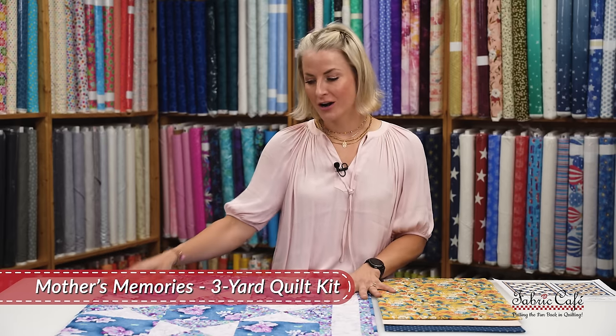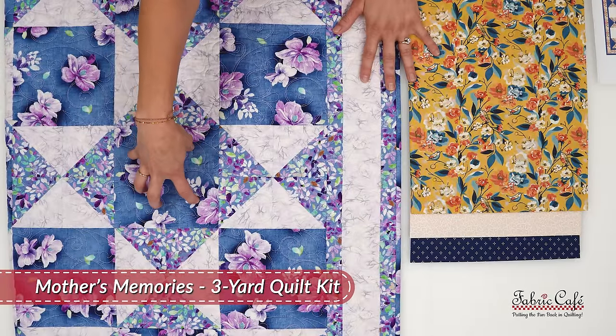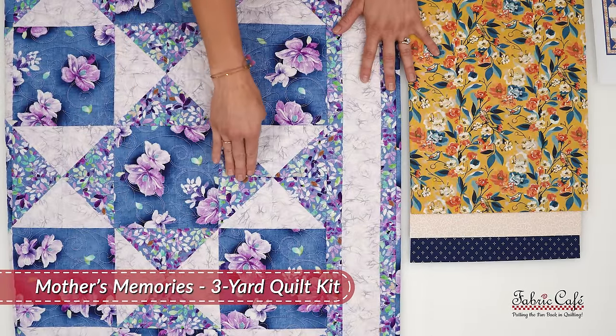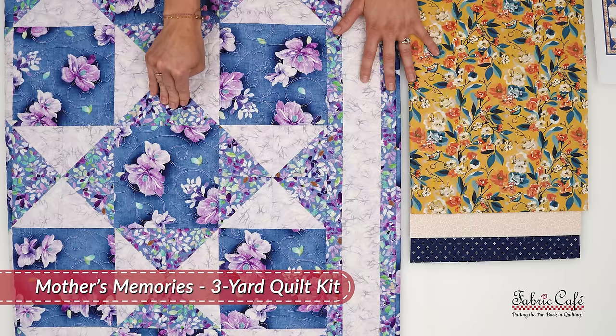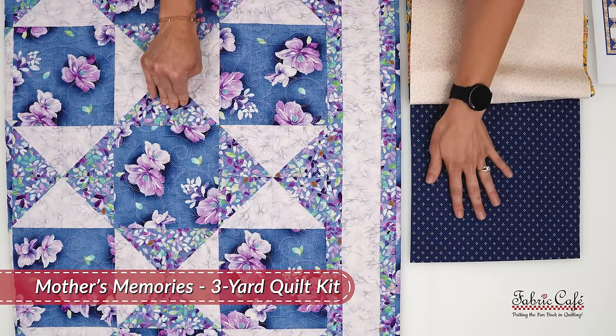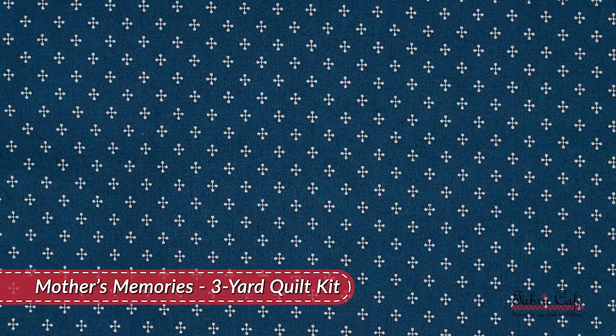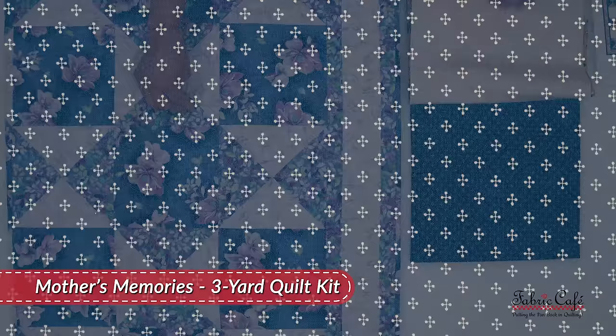Traditionally in our three-yard pattern, it is going to go right here as a big pop. It's going to stand out and it's going to have these complementary half-square triangles making it a real focus piece. These half-square triangles are going to be in this fabric right here surrounding our focus fabric.